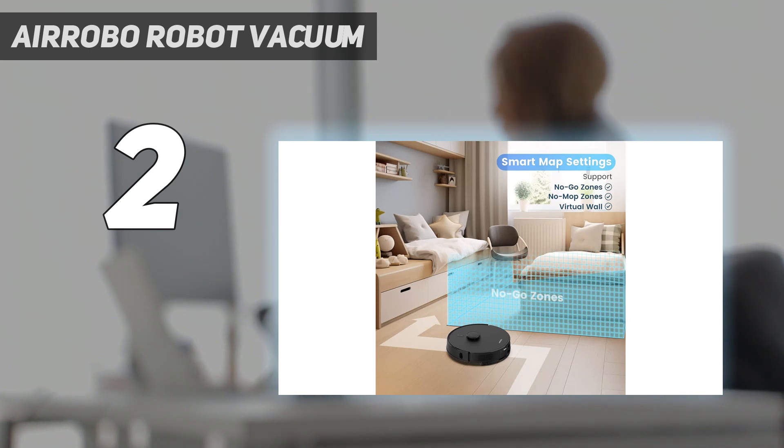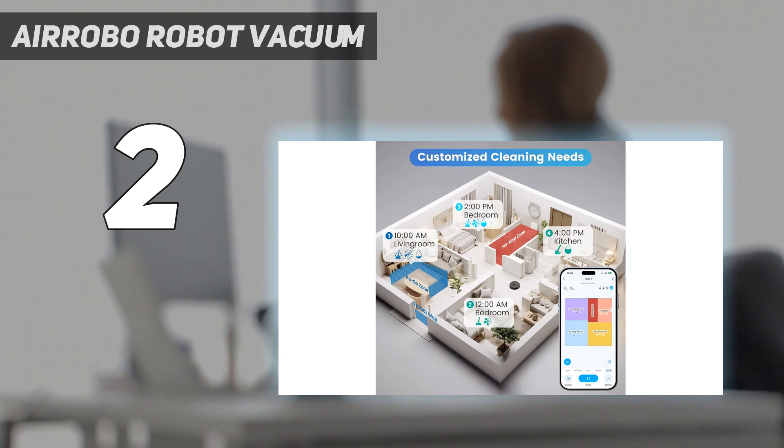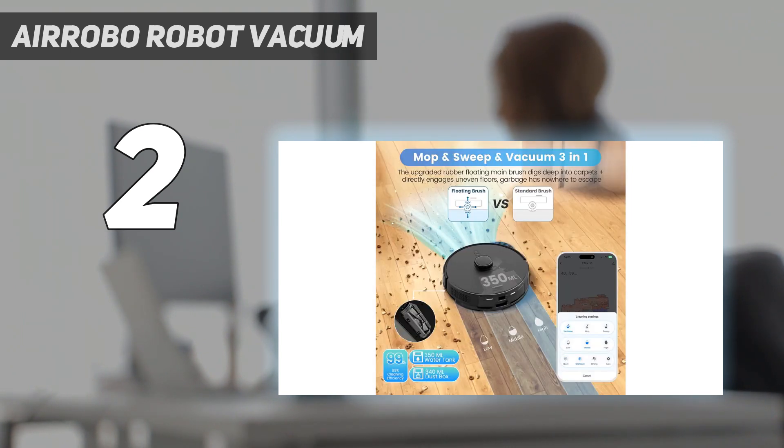Despite this, we like that the robot has a HEPA filter and that it automatically returns to the charging base when its battery is low. You can control it via a remote, voice assistant, or app, where you can set cleaning schedules, modes, and suction levels, as well as set no-go zones and virtual walls.